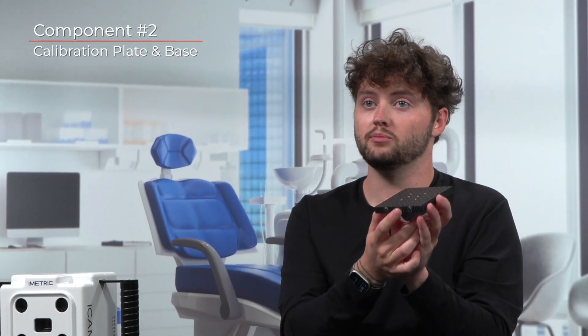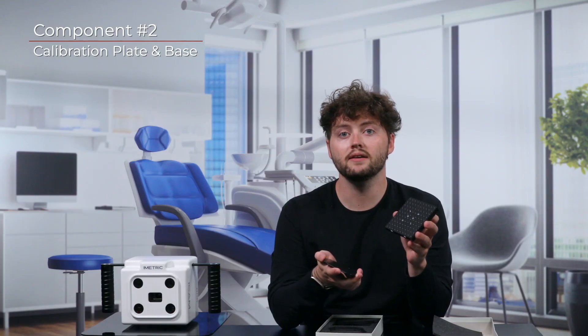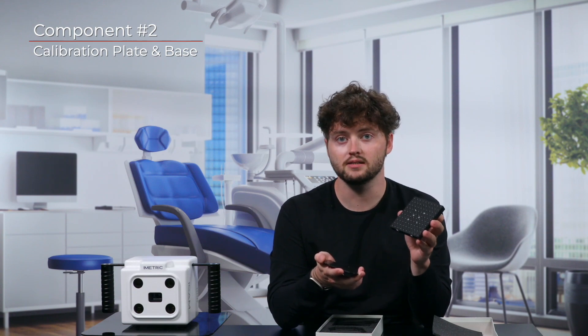Take notice on the bottom of the calibration plate that there are two magnets. On the other side of the box you will find a black metal plate. This black metal plate functions as a base to the calibration plate and allows it to stand upright for the ease of the calibration process. It is important to place the base plate on a steady surface close to the area where the camera will be located.